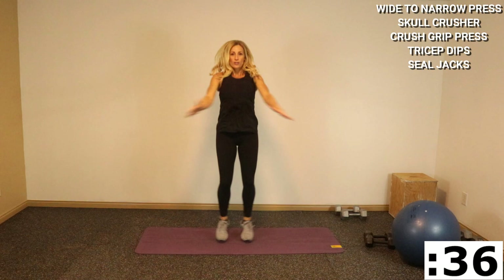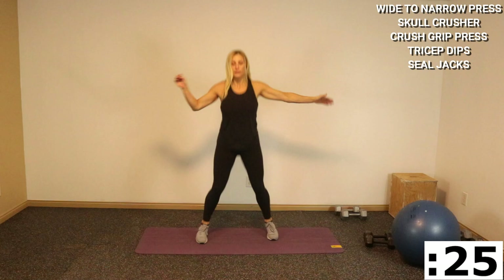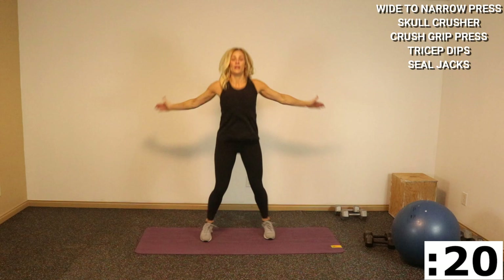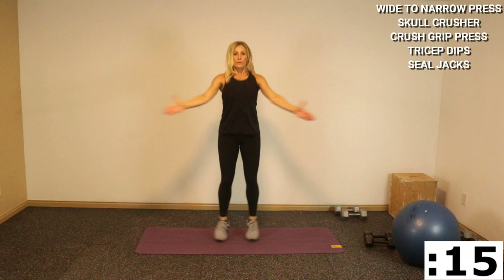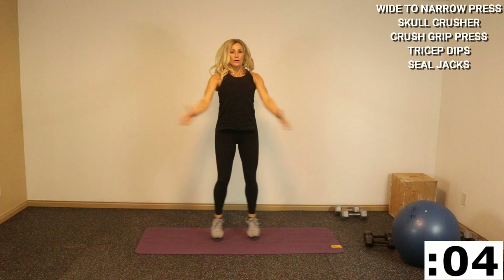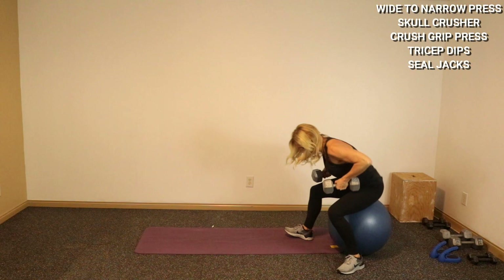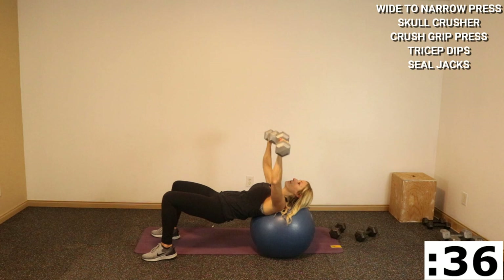Here we go, and boom — let's go nice and quick. This is your moment to get that heart rate up. Halfway, go, come on, push. Last round — grab your ball. Get ready, woohoo, here we go — wide, narrow.